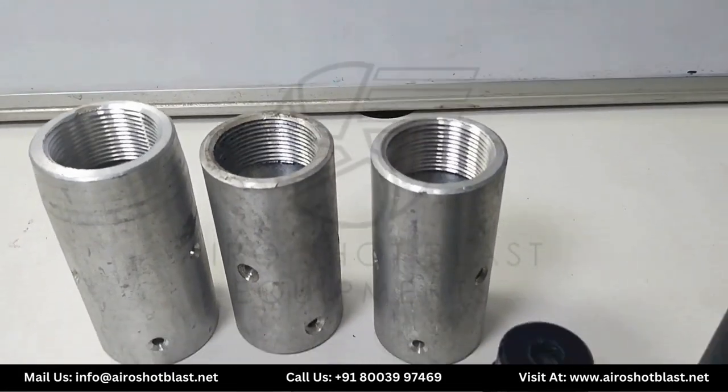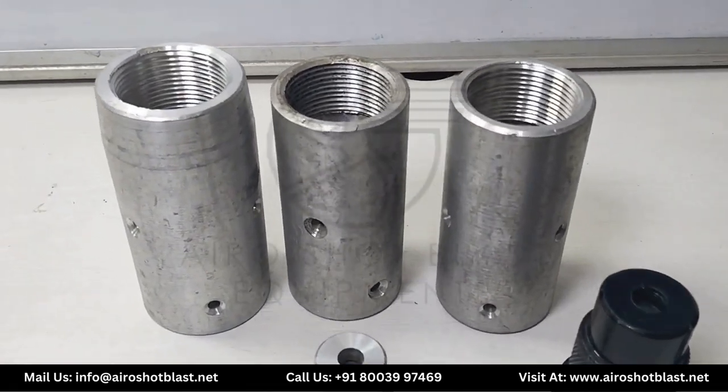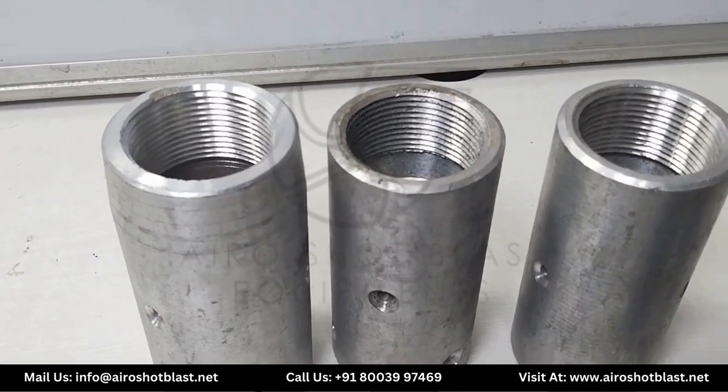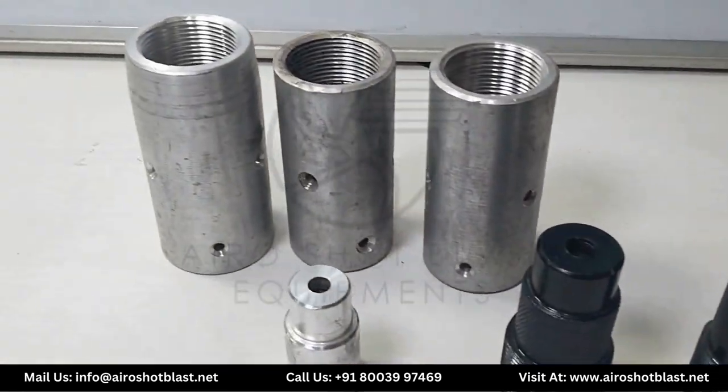Hello everyone, welcome again to our YouTube channel AeroShot Blast. Today we will be learning about a very interesting component called the nozzle holder, which is generally applied in the blasting process.